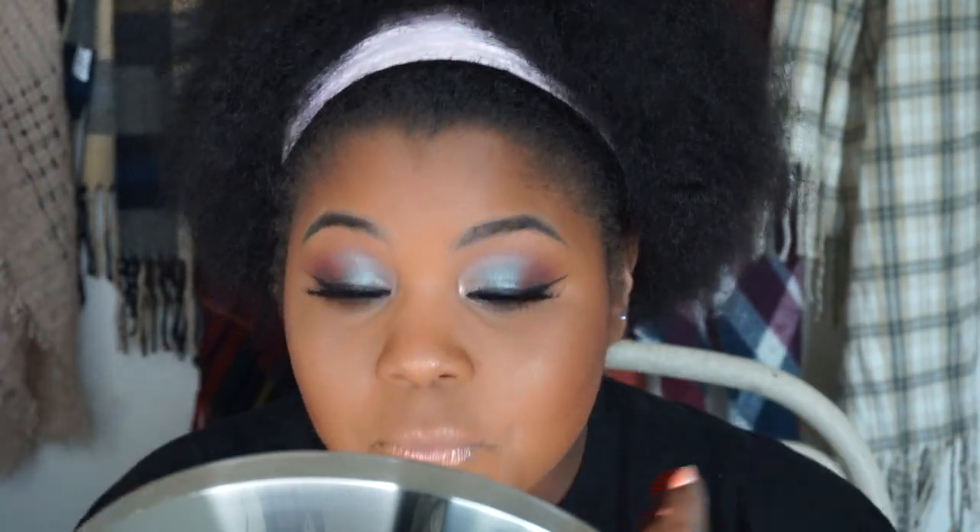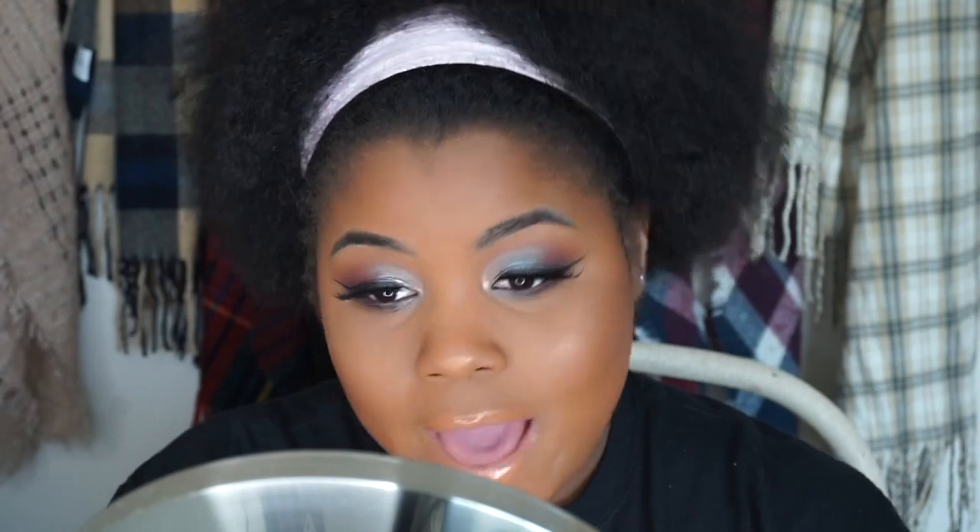This is the finished look for that eyeshadow — I'm really digging this look. I don't know why I never really used that palette; I bought it and only used it like one other time. Alright, that finishes this look using the Tarte Pro palette. These colors are gorgeous and I'm glad I didn't do warm tones — I always do warm-toned eyeshadows. If you like this video, give me a thumbs up, subscribe, you know the deal, and I will see you guys in my next video, bye!